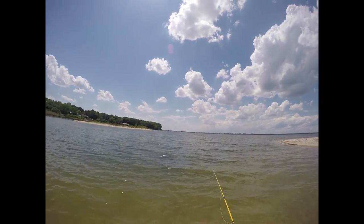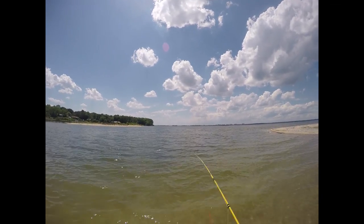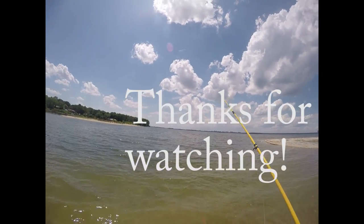Come on. He's right there. I missed him. Damn it. It's not going well at all. I suck at this. Damn you, fish.